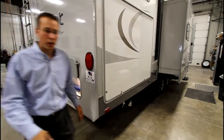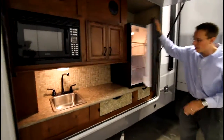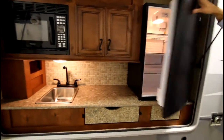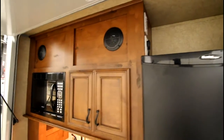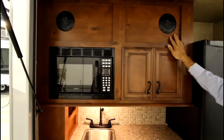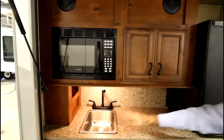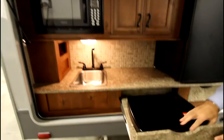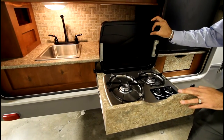On the campsite side we have our outside kitchen with an outside fridge, as well as satellite and cable hookup, with a mounting area here for your TV, outside speakers, great storage, sink, and an outside stove for any time you want to cook bacon outside instead of inside your camper.